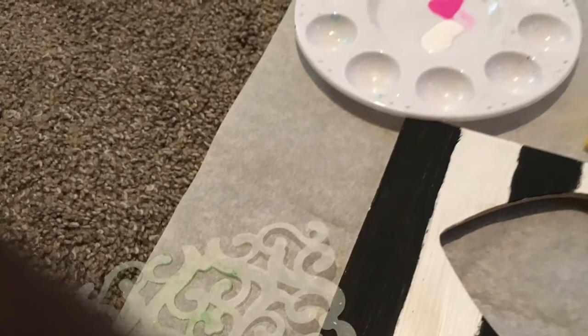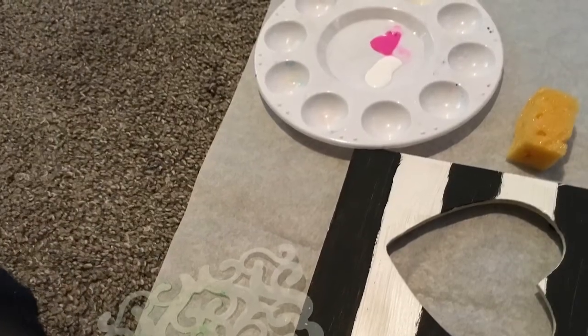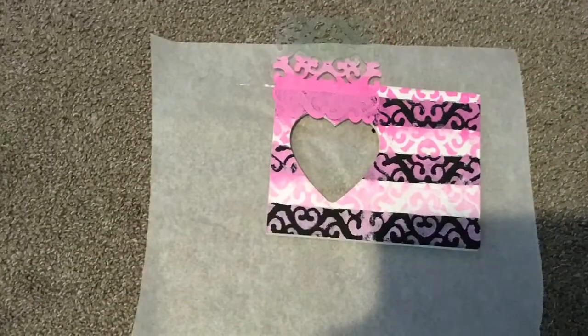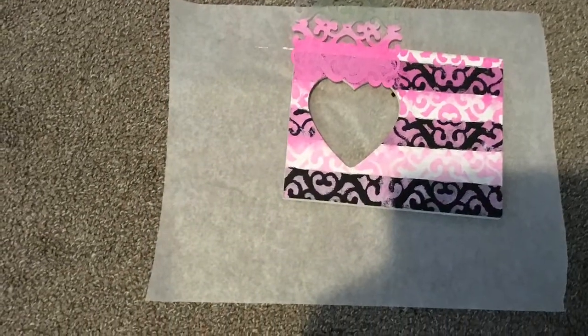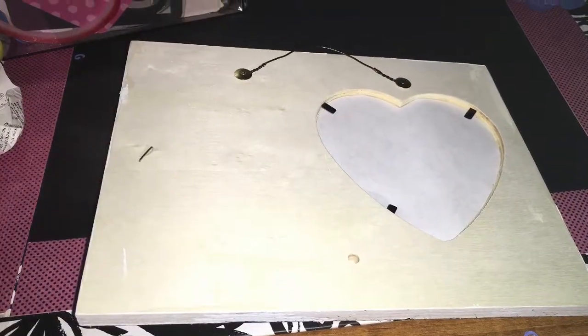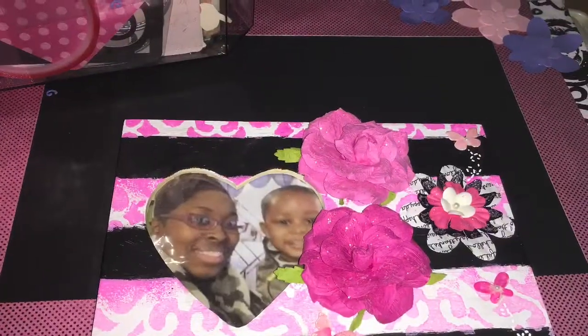We used a stencil that I cut out with my Cricut using a white and pink paint mix so I can get a gradation of pink with the sponge. You see that now as the finished product. We changed our minds about the black area and then that is it with the wire and the brads put in.